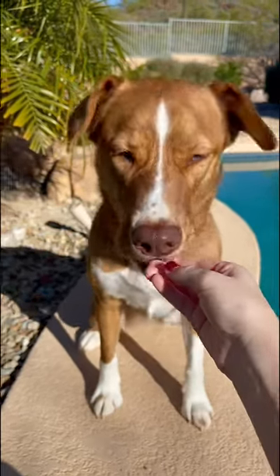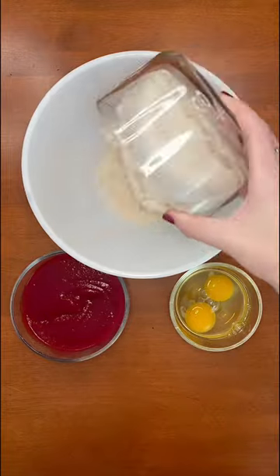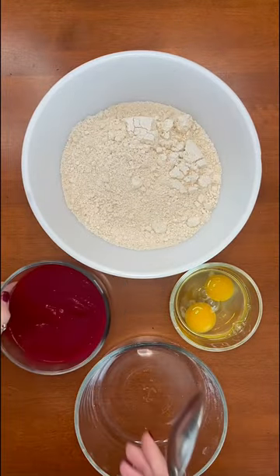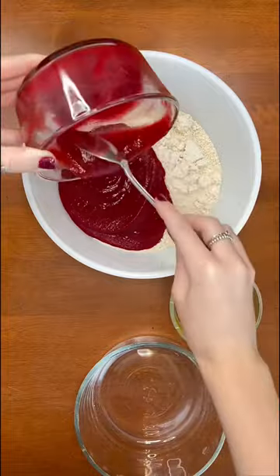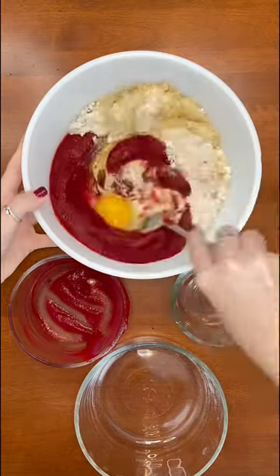Today I made my dog's Valentine's Day cookies — there are only three ingredients and your dogs will love them. You are just going to add three and a half cups of blended oats to a bowl, one cup of pureed beets (or you can use strawberries), and lastly two eggs. Then you are going to mix everything together and roll it out.